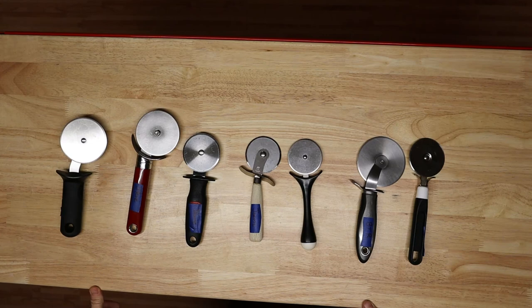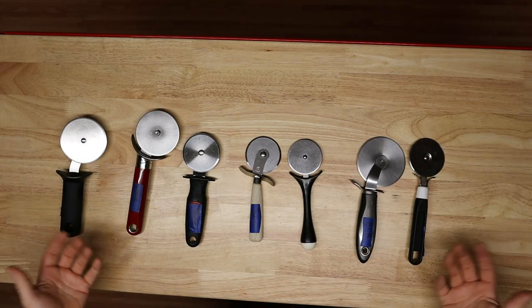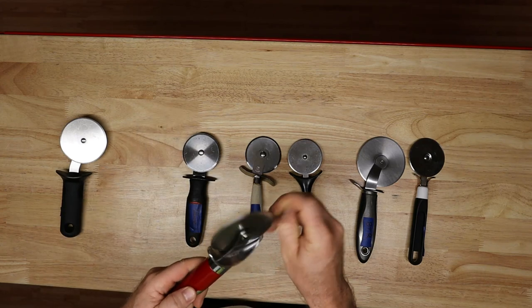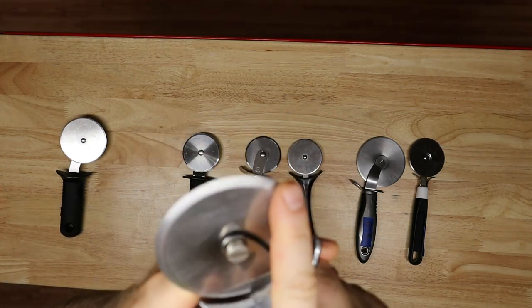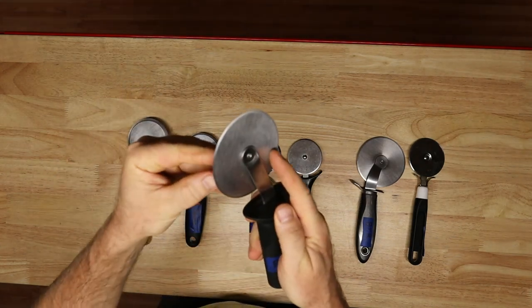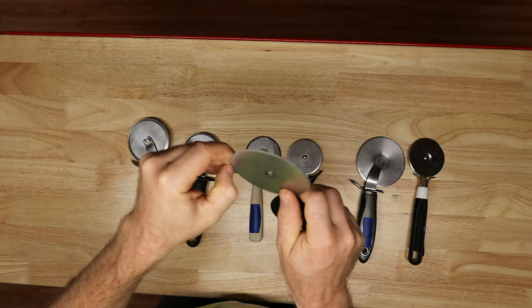First, a special thanks to all my awesome customers for delivering this sweet spread of pizza cutters. A couple of things caught my attention right away. One — they're not all an asymmetrical grind. Like this one, it's flat here — this is a chisel grind. Otherwise, one thing I've noticed is that the edges are pretty much all rolled over.